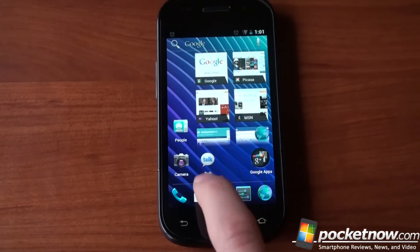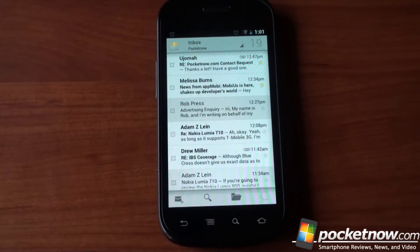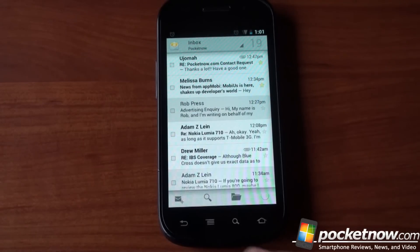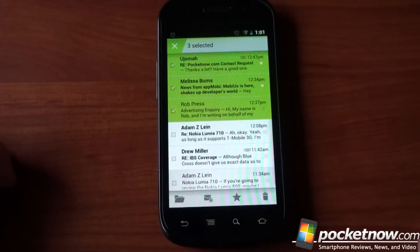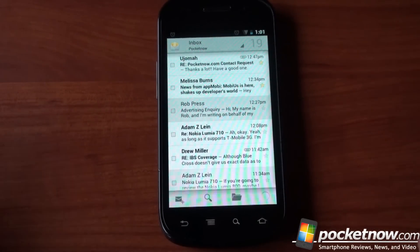Let's dive into the mail application. The mail application looks and feels a lot like Honeycomb once again — we've got quick actions on the bottom. If we go into the menu, there are far fewer options, only two. They're really trying to take, in Ice Cream Sandwich, the settings out of the menu and put them right in front of you. If we tap on items, the buttons down here will change and you can impact what's been checked. That way you're not having to dive into the menu all the time — the functions you use the most are out in front.